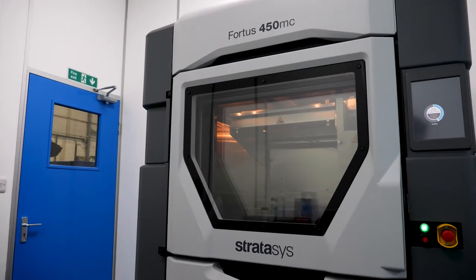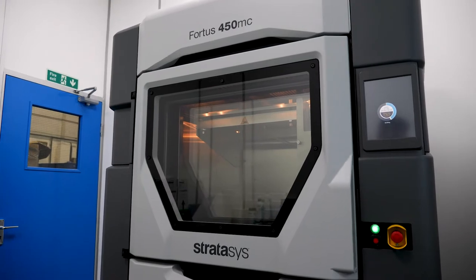We purchased a Fortis 450 machine at the start of the year, and the purpose of that was to improve our end of arm tools.